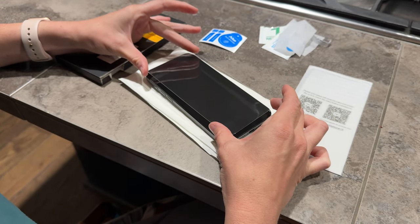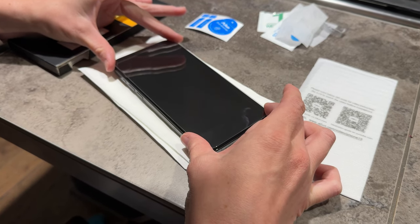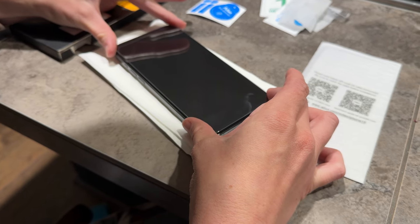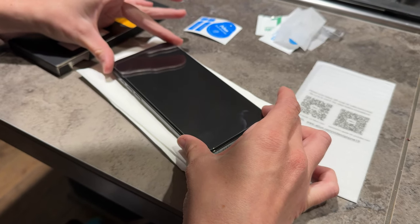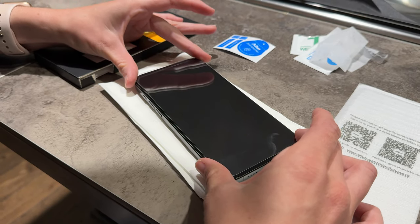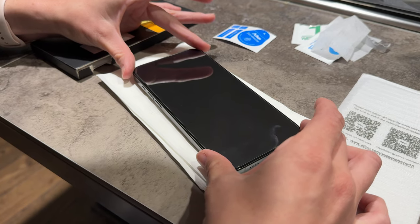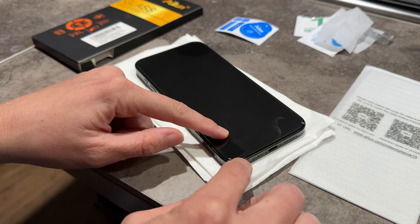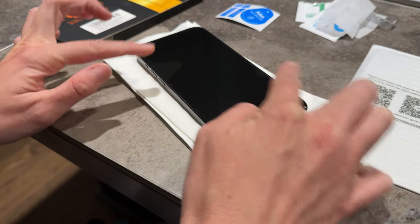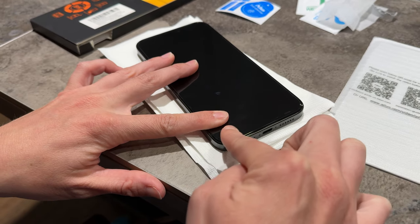I'm just gonna do my best to hover over it and place it exactly where I want. It is really sticky, so once you place it, it's hard to try again. There we go. You can see the air is coming in, so I'm gonna use my fingers to support it and push out all the excess air. Oh, that was so perfect — it went on so easily!